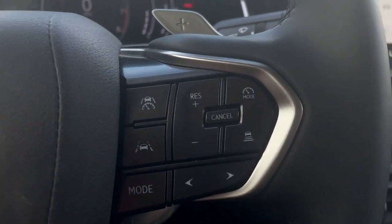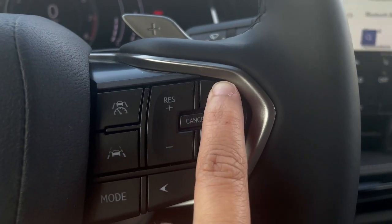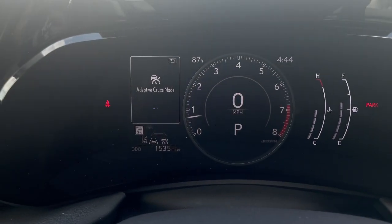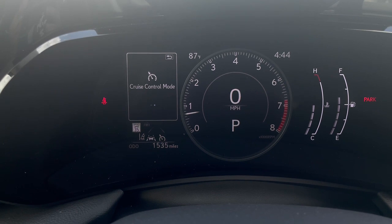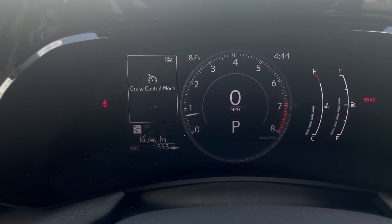Over here on the right side of the steering wheel you'll see a button that says mode. As we click that, you'll see it change from adaptive cruise control mode to cruise control mode. This is your traditional cruise control mode.